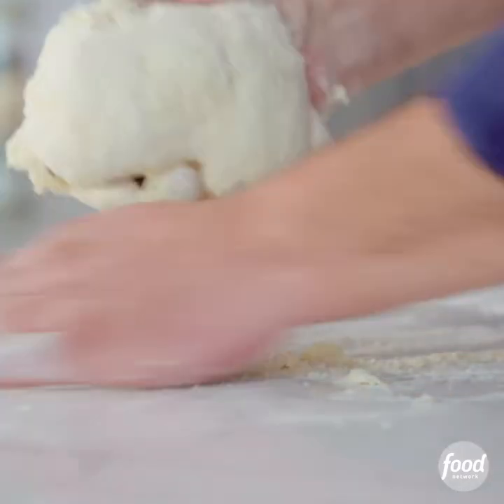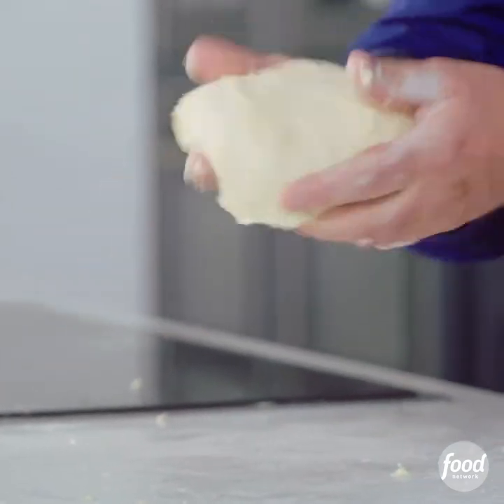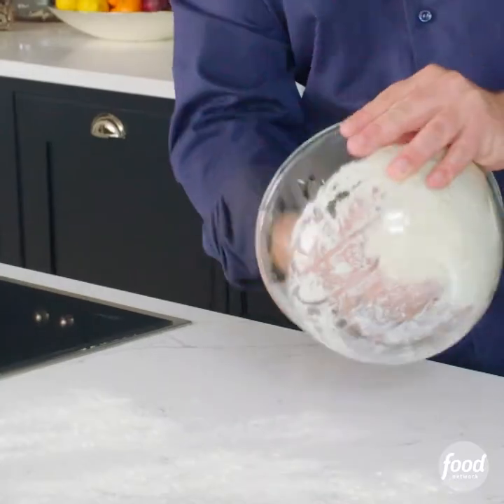I'm just folding it over, basically. Smooth, soft dough. Cover it up, leave it to rest for a couple of hours.